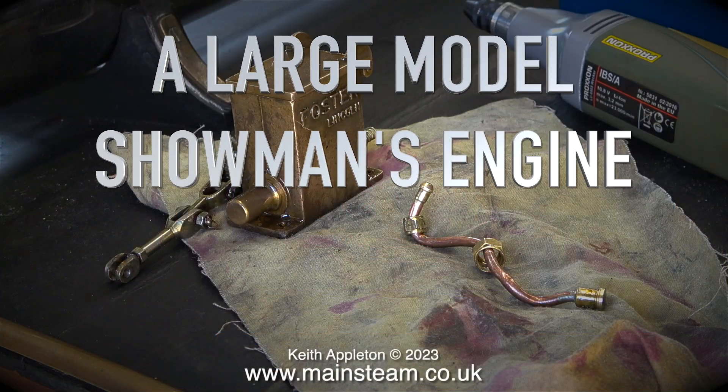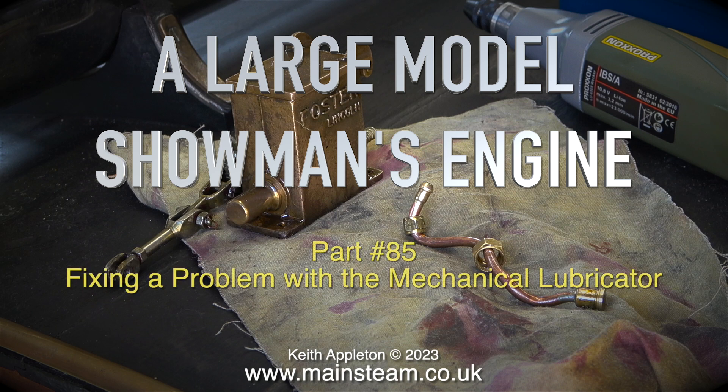Welcome to a large model showman's engine, part 85, fixing a problem with the mechanical lubricator.